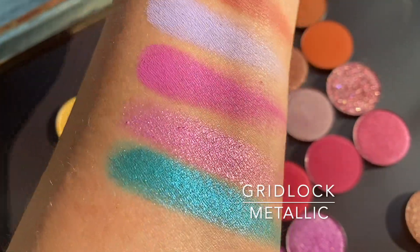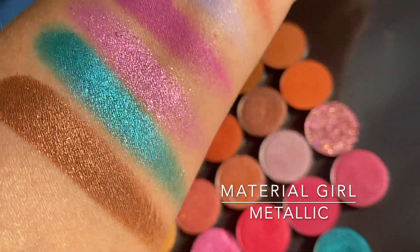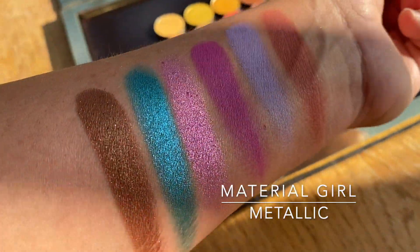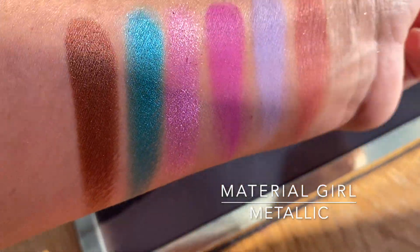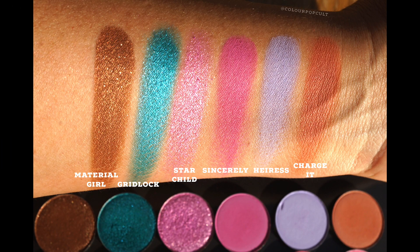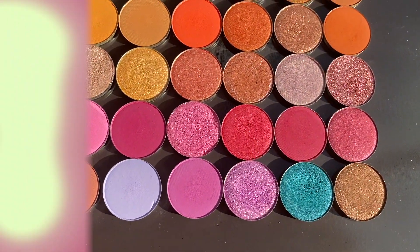Gridlock is a green — a teal green. And the last shade is Material Girl, which is a metallic truffle brown with gold flex in it. It's interesting because it's not like obvious flex — it's mostly embedded in its own brown metallic shimmer. So here are all the shades from the last arrangement. Thank you so much for watching, please subscribe!